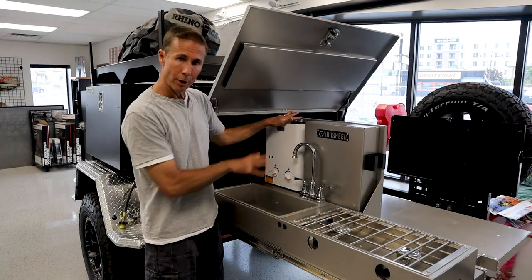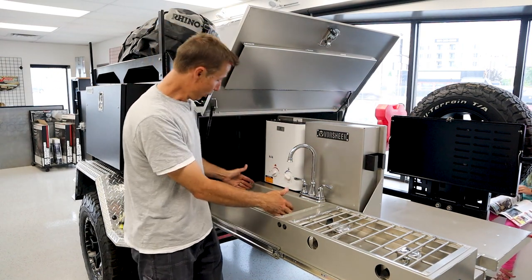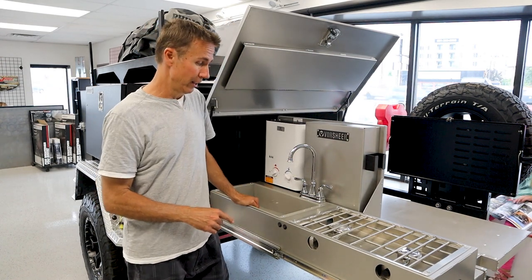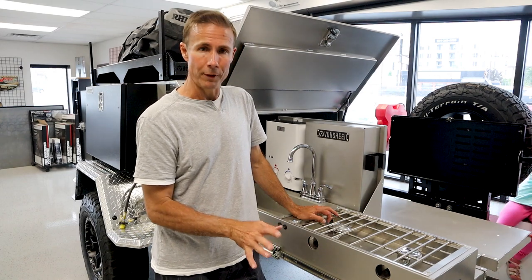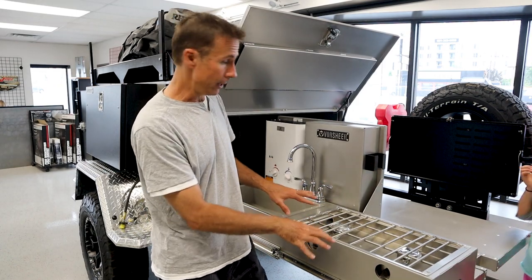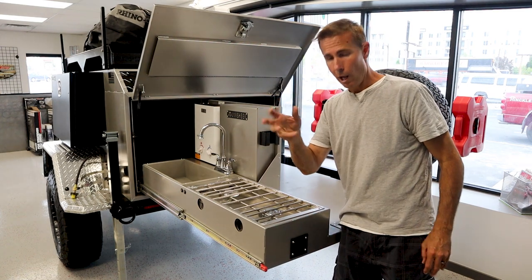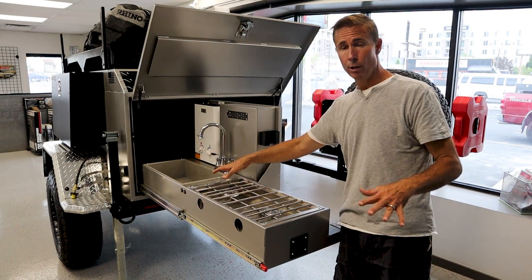We've got a sink here with hot and cold water right on the spot - a very, very large sink. Most of the sinks on trailers in this class are going to be pretty small, but this one is very big. You can actually wash dishes in this one - that's really nice. Over here we have the built-in Partner Steel dual burner stove. If you haven't researched Partner Steel, they are one of the tops in the overlanding industry. Another feature: from your on-demand hot water, there's plumbing underneath, and you can hook in a single dial turning for hot and cold water for your shower as well. Really a super smart design.